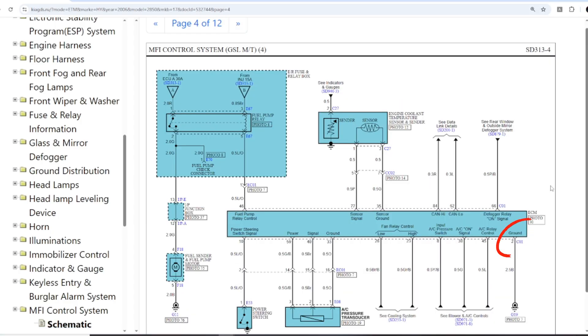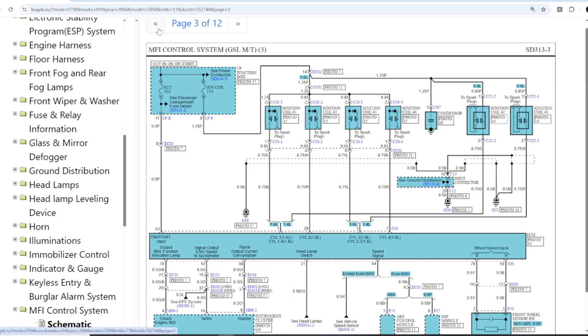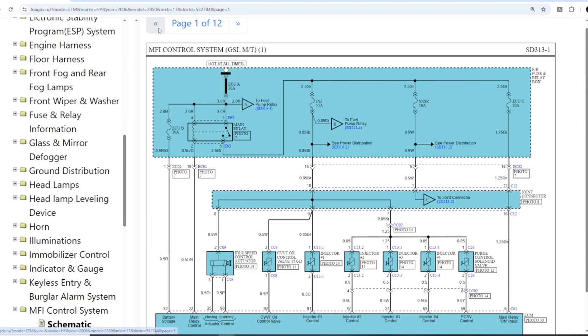On the next page, we find another ground pin — that is pin number 2. Let's summarize: the ECU has ground at pins 2, 51, and 73. It has constant battery power at pin 82 and ignition power at pin 83. These are the basic power and ground pins required to let the ECU start working.